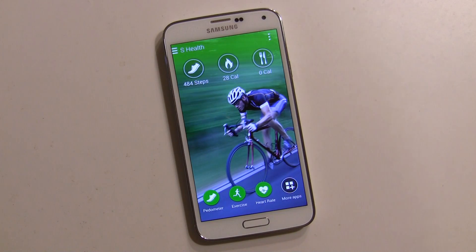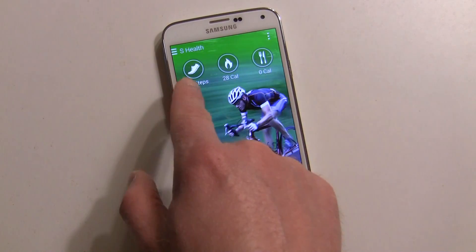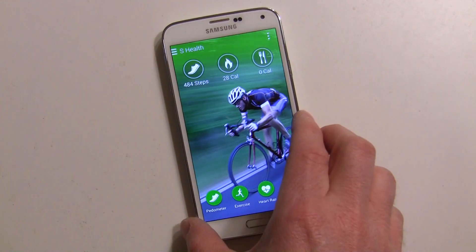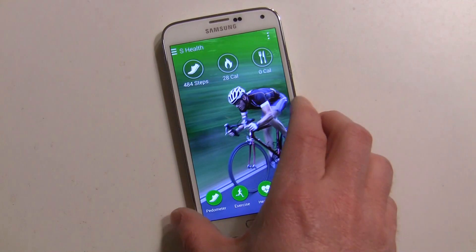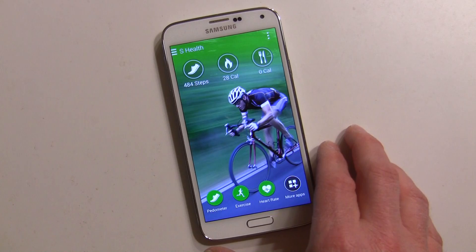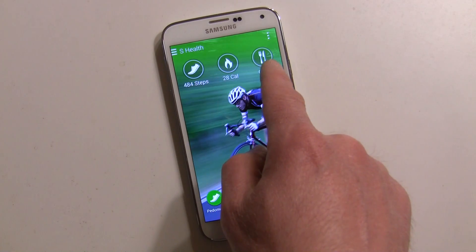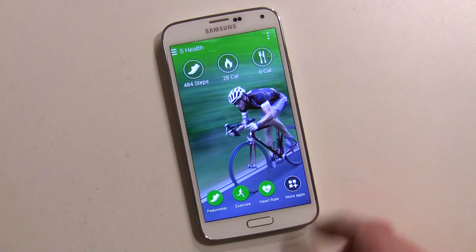This is the main screen and a lot of different things are going on here. Over here it's telling me how many steps I've walked today — not that many, since I haven't had the phone on me too much. You're going to want to have your phone on you all the time. This shows how many calories I've burned and how many calories I've eaten if I keep track of it.